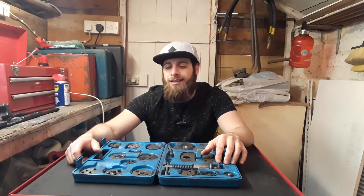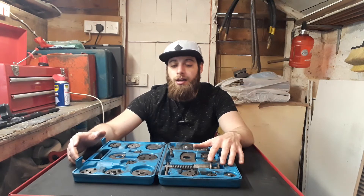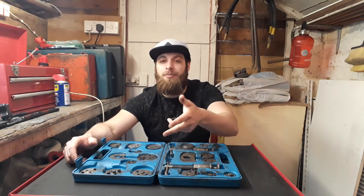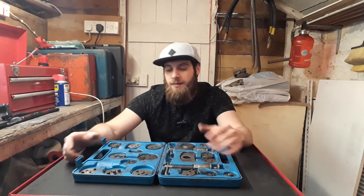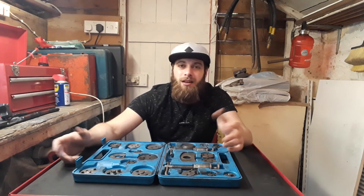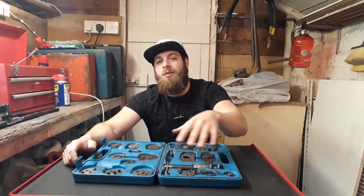Your shop might have this tool, but it's good to have your own kit just in case, because theirs could be missing common adapters you need. It's a basic, inexpensive tool — really like 20 pounds, not much to ask for. I highly recommend getting one of these for rear brakes.